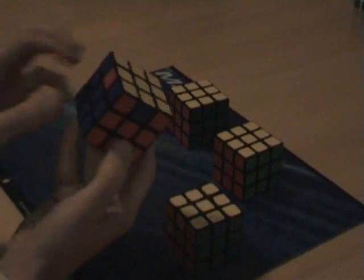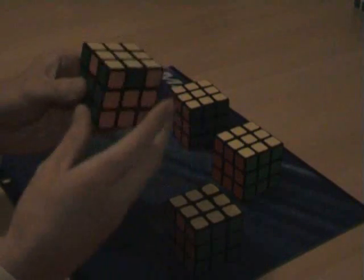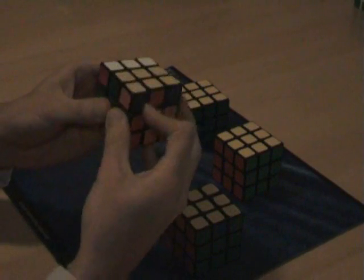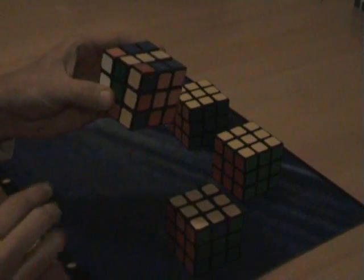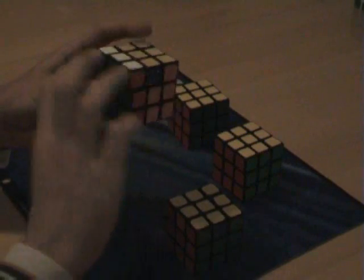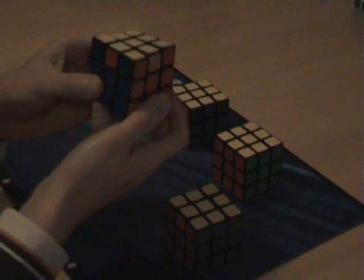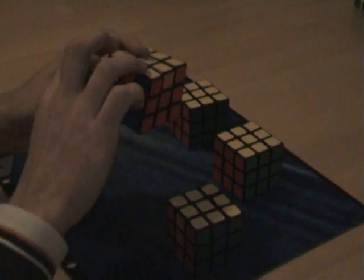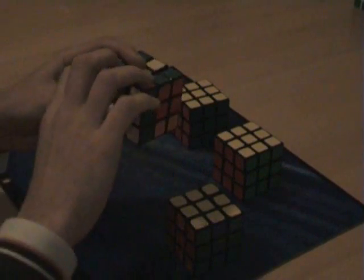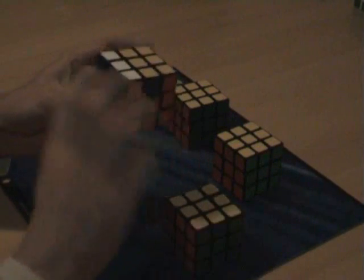Once more we try to find something that's good, but nothing is, so it doesn't matter which way we hold the cube. We just do F2, up, left and right towards me, F2, left and right away, up, F2, left and right away, up, F2, left and right away, up, F2.